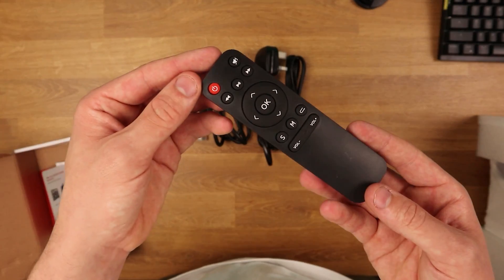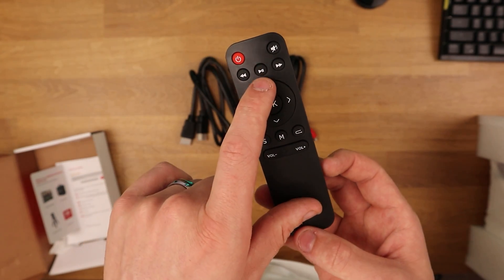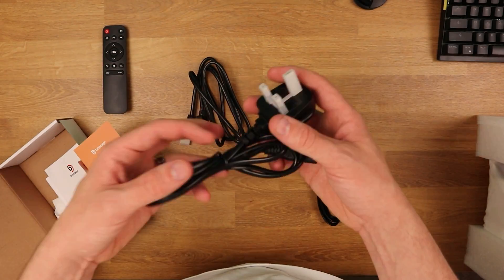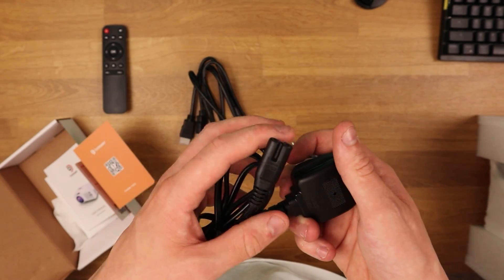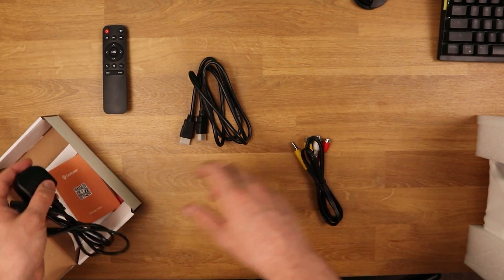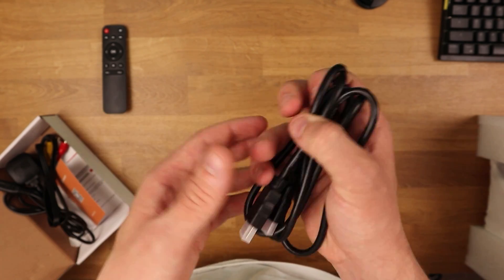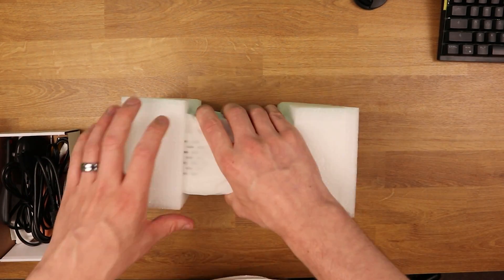We also get a basic remote with volume rockers, inputs, modes, dial buttons, and an on/off switch. There are audio cables included as well. The main power adapter is a pretty generic one with quite a short cable length, but since it's a generic connector you can easily pick up a longer one online for very cheap. It also comes with an HDMI cable — again, depending on where your device is, you can get much longer HDMI cables, which is something to consider.